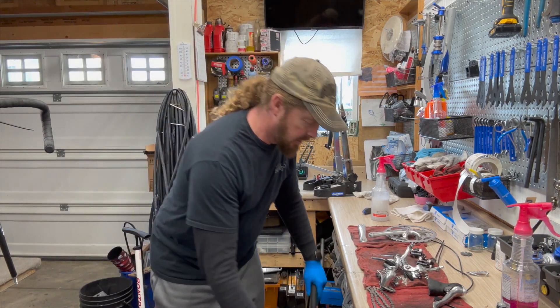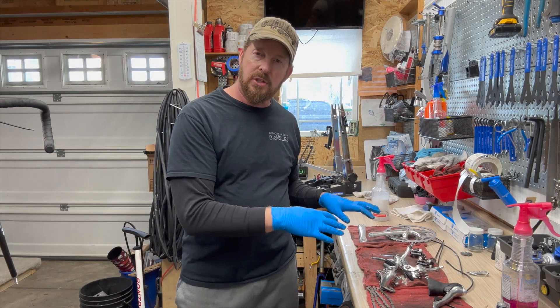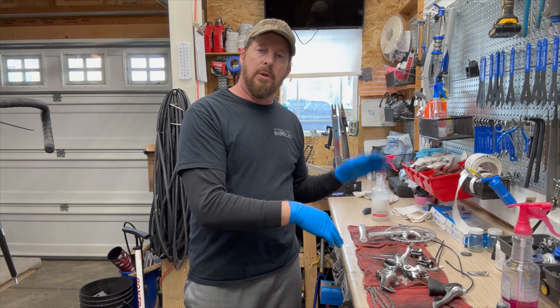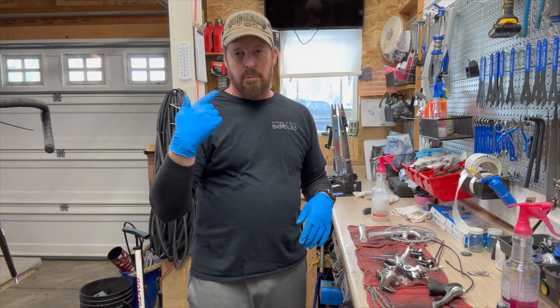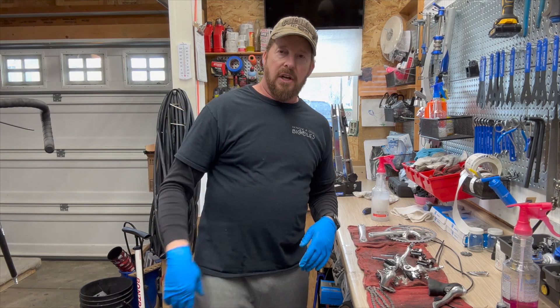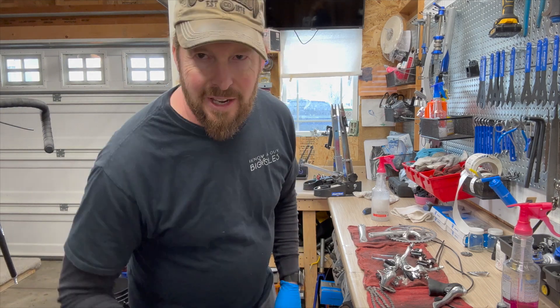Wheels are ready to go on, but first I need to lube these parts and make sure they're ready to go, then install them, and the wheels will go on last and we go from there. Until the next video, thank you for hanging out with me in the garage. See you next time, have a great day.